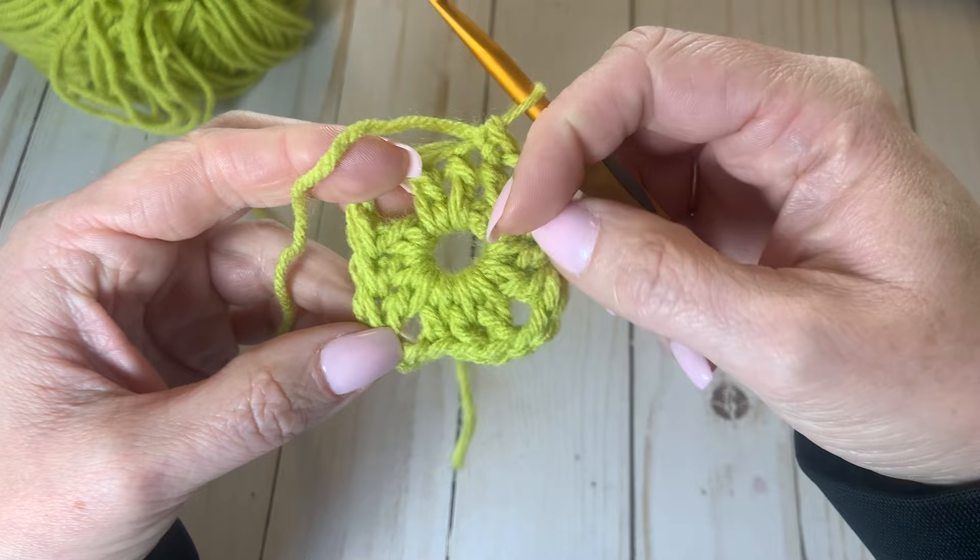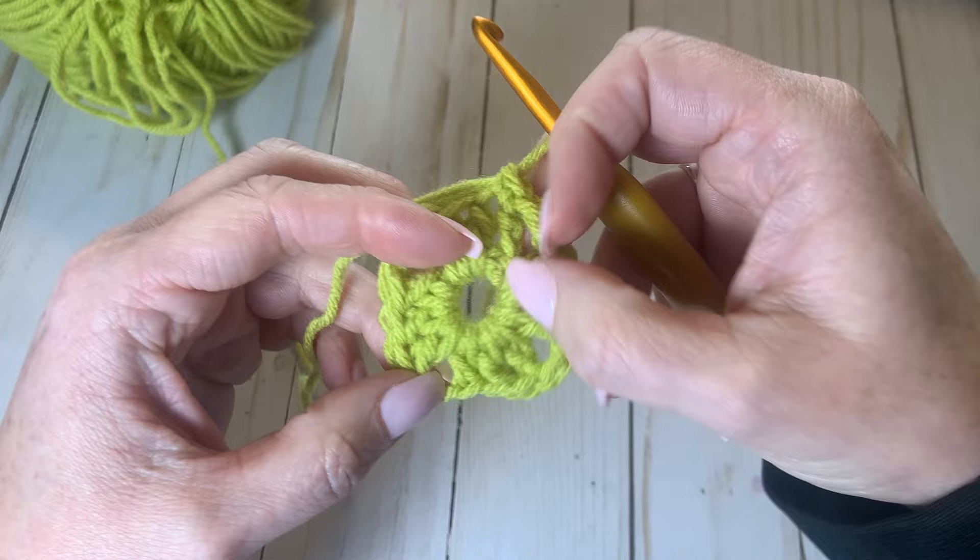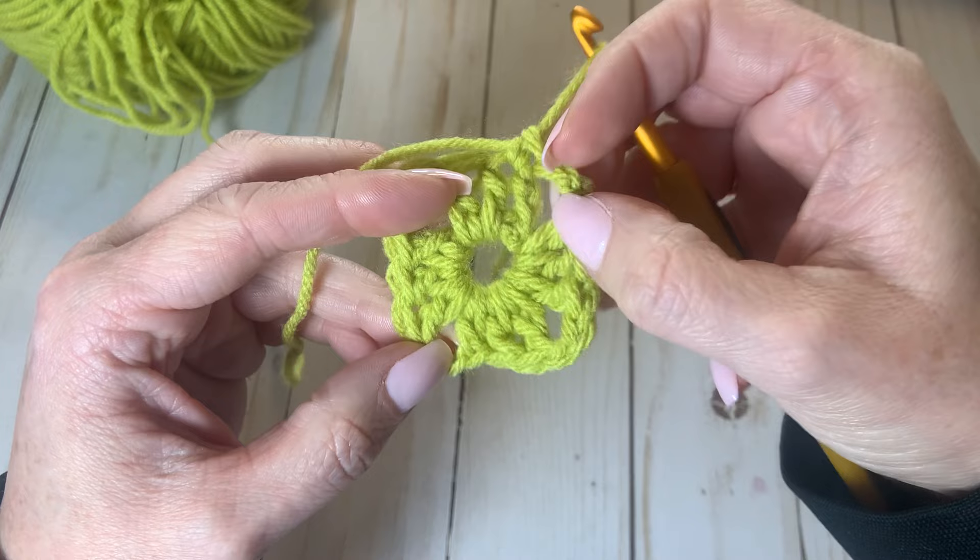You can see that it's starting to come together. If we hold out the different corners, this is where we will be crocheting around with our next color, forming our beautiful granny square.